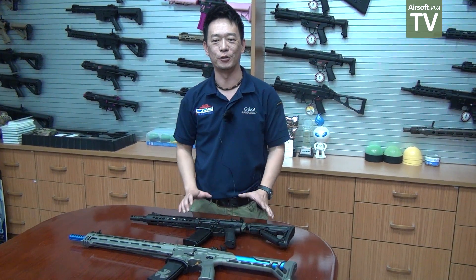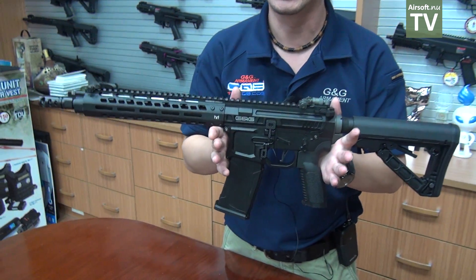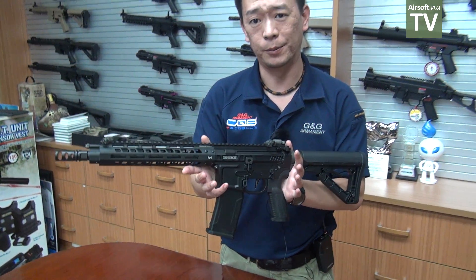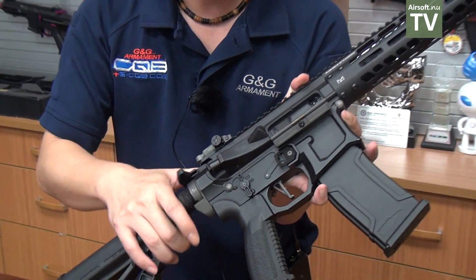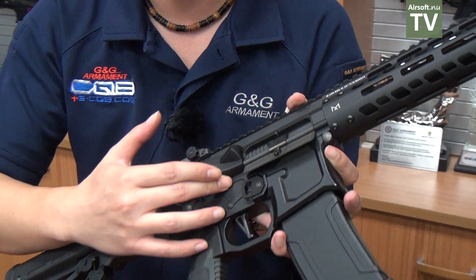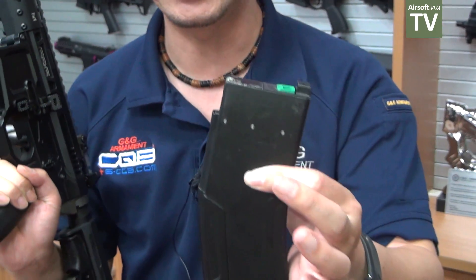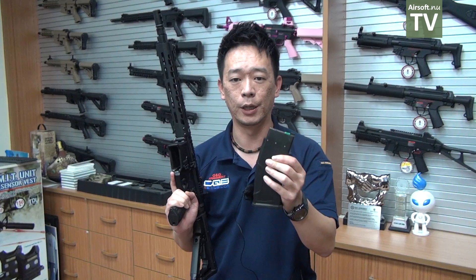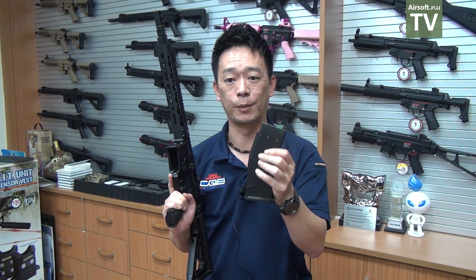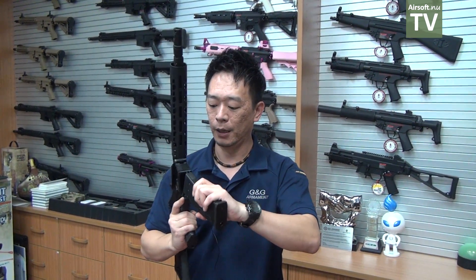Now I'm going to show you the new gas blowback from G&G Armament 2019. This is the first gas blowback open bolt system from G&G Armament. The receiver and some rails are aluminum CNC machined, and we have an aluminum bolt carrier, but the hammer and internal parts are made of steel. The magazine is also aluminum, so it's lightweight and very efficient for gas consumption.